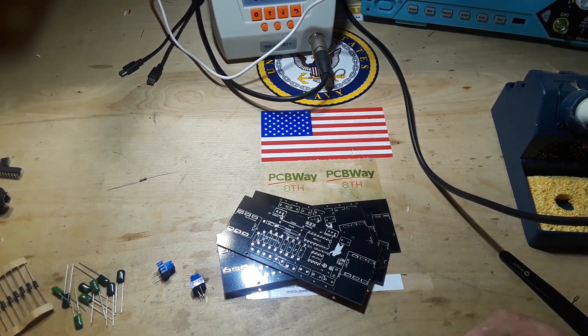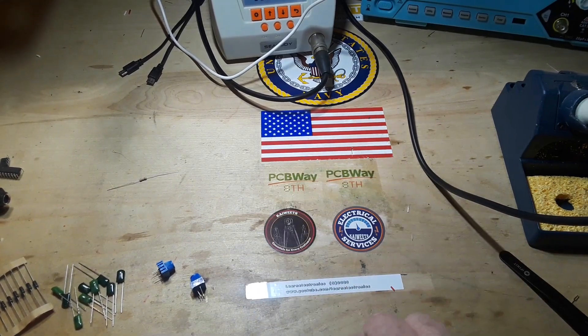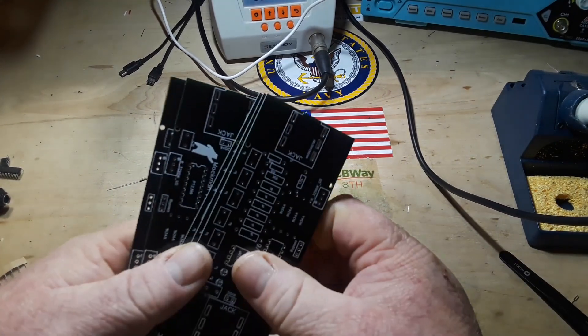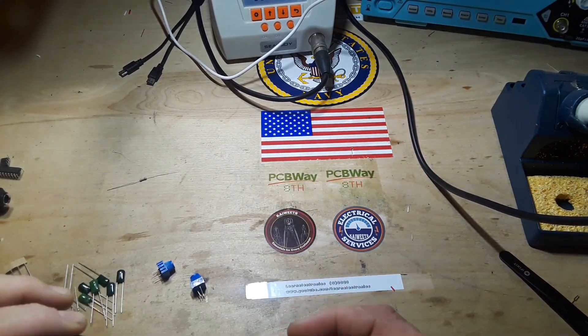Hey, what's happening guys? Sorry this video is late in the day, but at least I got around to it. So what I got today are some new boards back from PCBWay, sponsor of this channel.